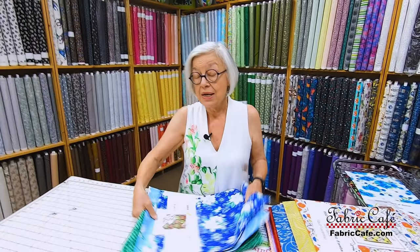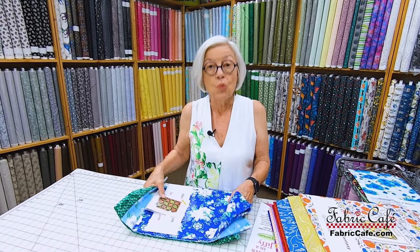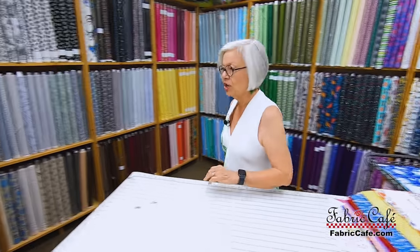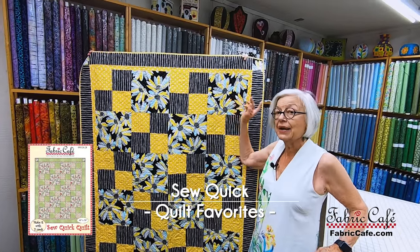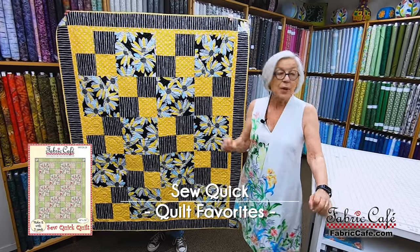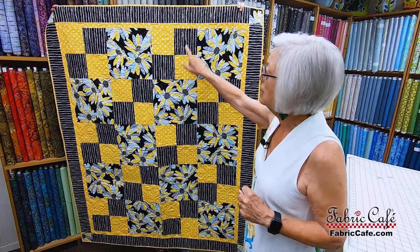Any pattern and any kit will work together, so if you see a pattern you like and want to use any other fabric, it will work for you — every pattern is written for three one-yard cuts of fabric. This one is called Sew Quick. Sew Quick is a very popular design, and we also have this fabric available online. But we are showing you new fabrics today. Big 10-inch block, and then you also have a four patch.